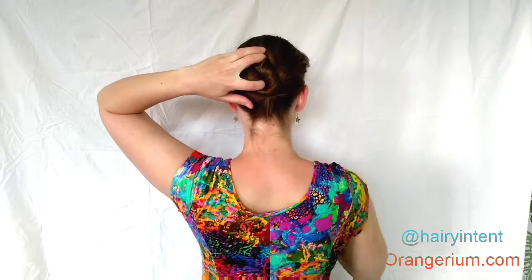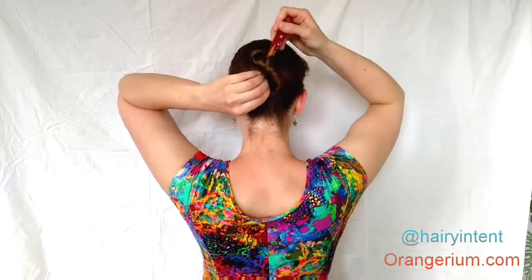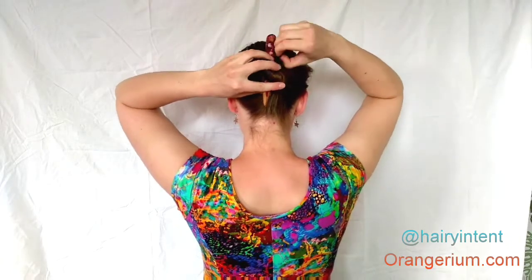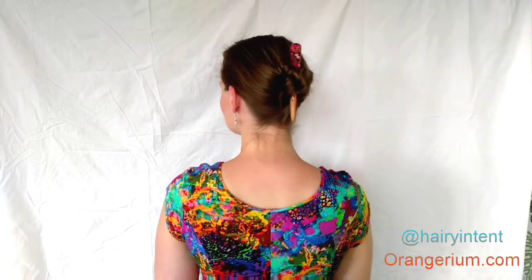Then slide the hair stick in the top loop, flip it over, and wiggle it through the bottom loop. As you can see, I still left it a little too tight, but that's okay because you can tug on the loops to free up some room. And here's a figure 8 bun with a thicker stick — still quite secure.